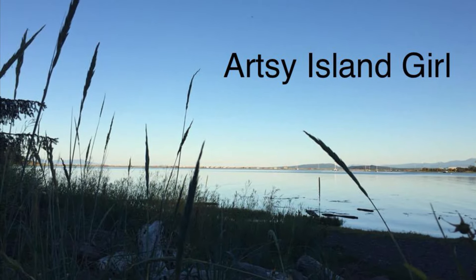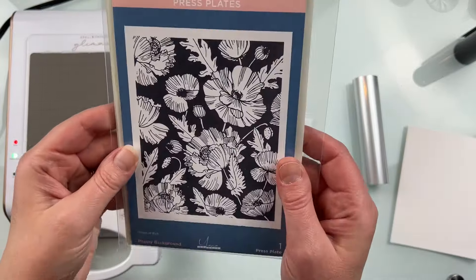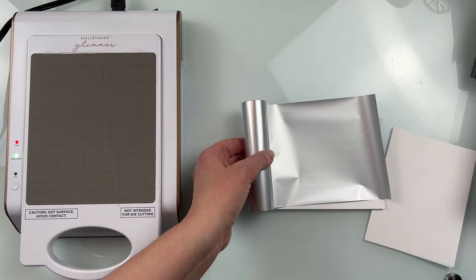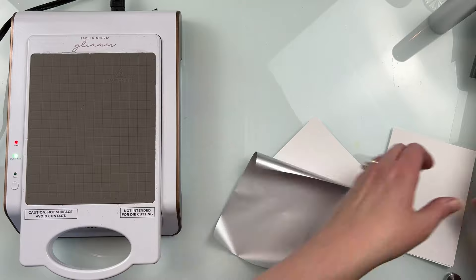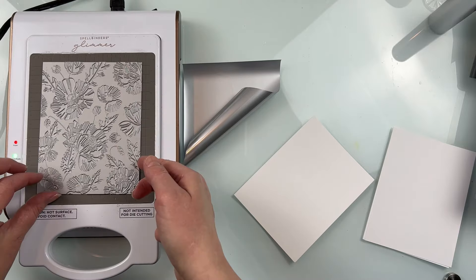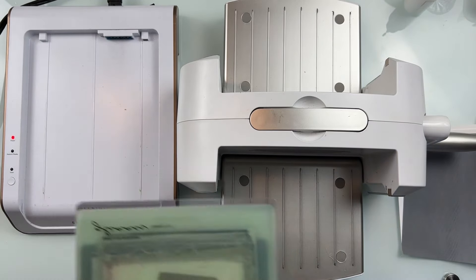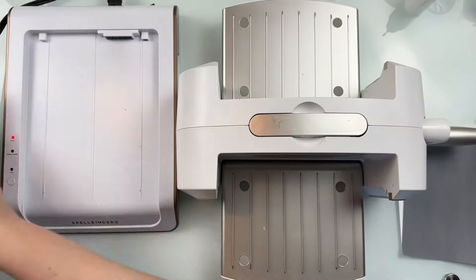Hello and welcome, this is Cheryl. Thank you so much for joining me today. In this video I'm going to create some poppy background press plate cards. I'm using the poppy background press plate, the coordinating layering stencil, and the Yana's Poppy die that came out in August. When these first came out, my first thought was Remembrance Day here in Canada, coming up in November. However, all of these backgrounds work perfectly for just creating cards in general.